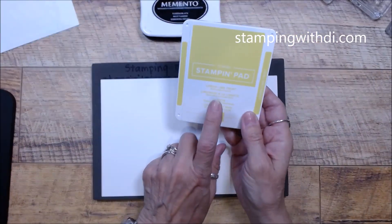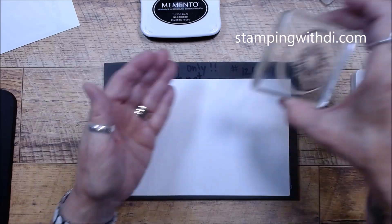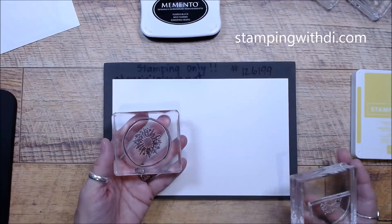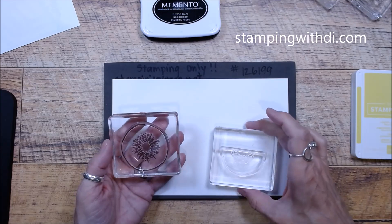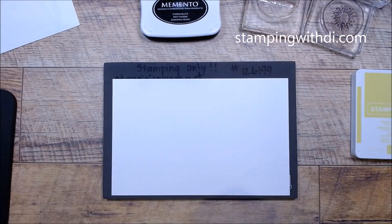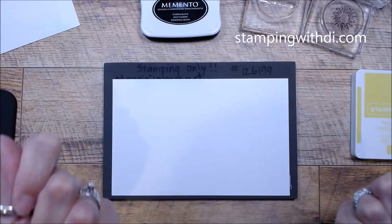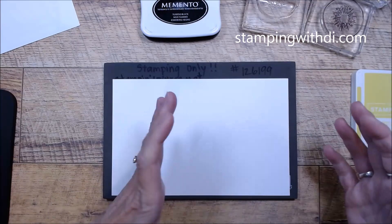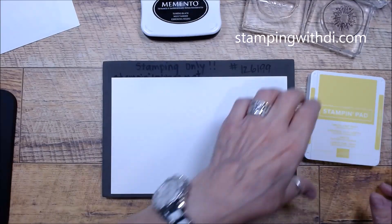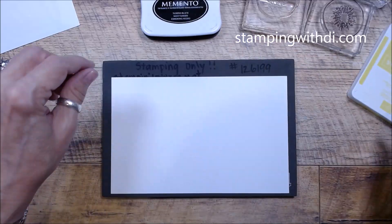We're also going to use the Lemon Lime Twist — one of the returning colors. So here is what's going to be in black — you can see this one I did stamp in the Staz On and even though it's clean, it stains. This one I decided not to use the Staz On because sometimes it makes it sticky. The photopolymer is also sticky, so sometimes it will even tear the paper because you've got two sticky things together. So I'm just using the Memento. But like I said, if you use the Staz On just wash it right away.